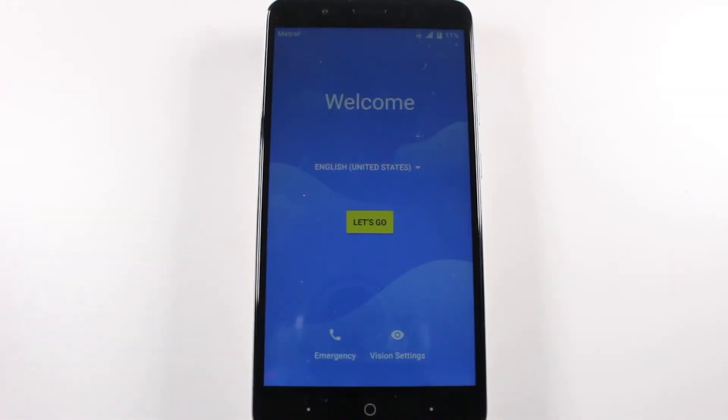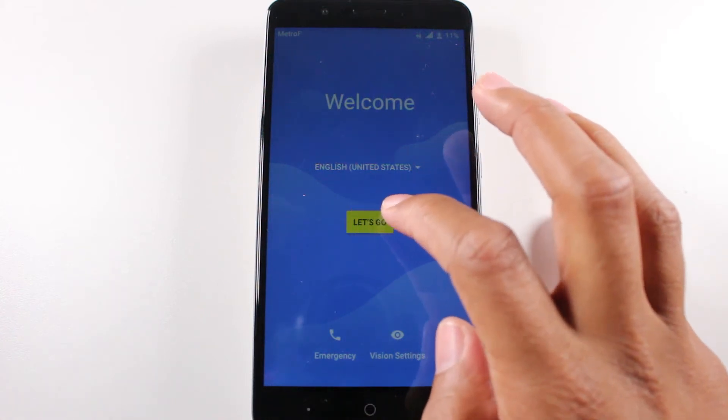All right guys, so we're back at this screen. This is the screen that will tell you that the factory reset has been successful. Now we're going to go ahead and finish removing the Google account and I'm going to show you how to do that right now.